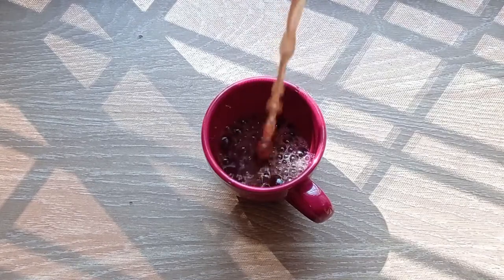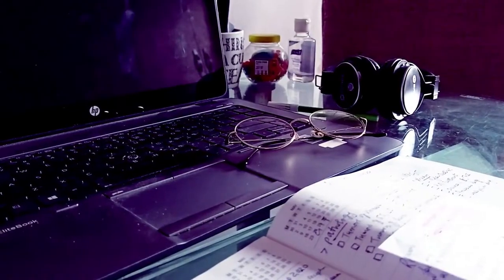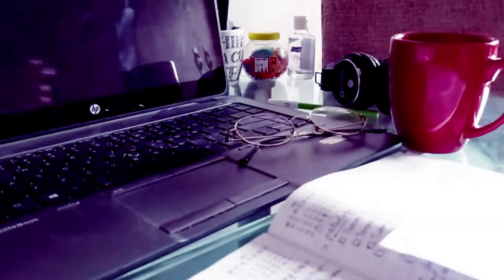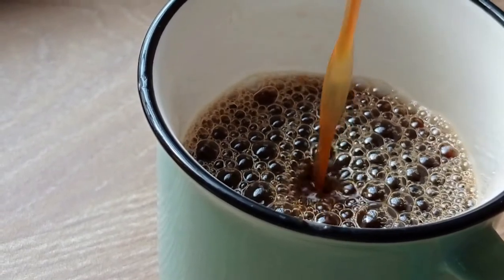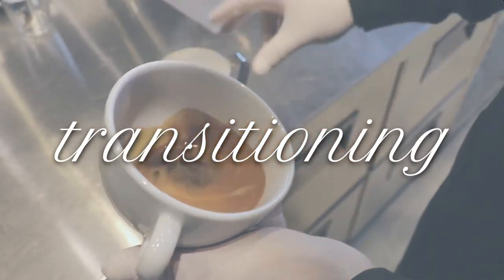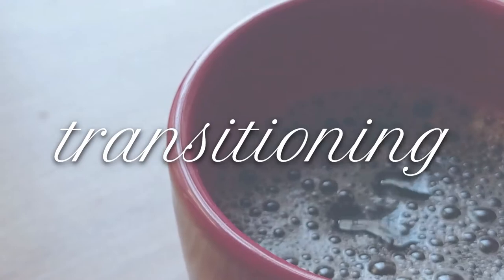Now don't get me wrong here — nothing can replace the heavenly taste of all those cappuccinos and lattes. But if you're that calorie-conscious student who wants to pull off a successful all-nighter, black coffee can be your ray of hope in this dark, dark world. I'm here to share what I did while transitioning from the creamy milky coffee world to the world of glorious-tasting black coffee.